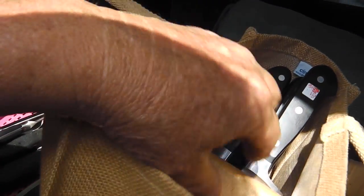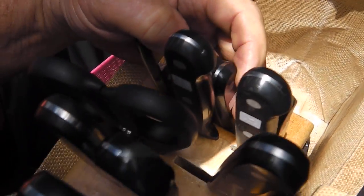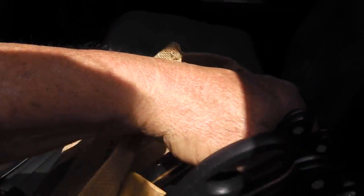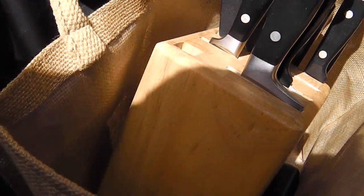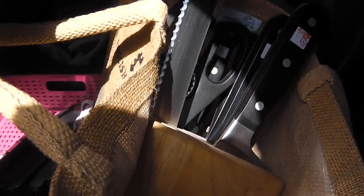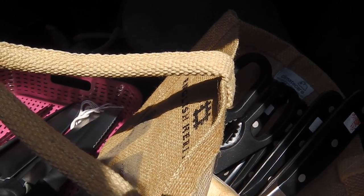Here's the whole block of Wusthofs. We've got one, two, three, four, five, six, seven, eight, nine, ten knives and one pair of scissors. Four steak knives, and this one is a utility-type knife, there's a serrated knife, and a bread knife. I think that's it. It's in relatively good shape - don't have to do much to that one.